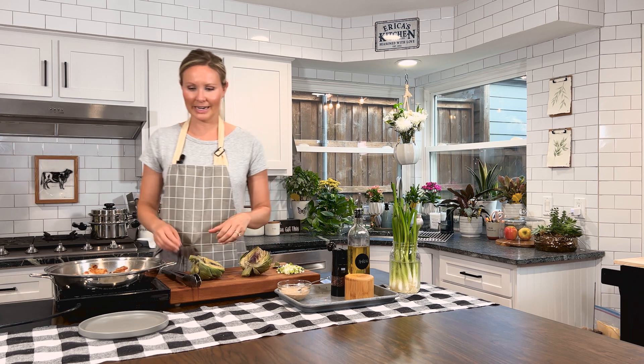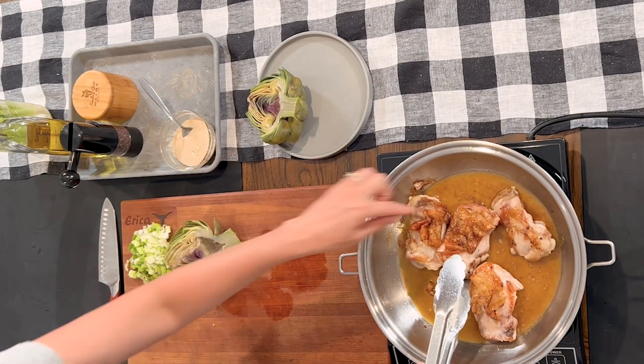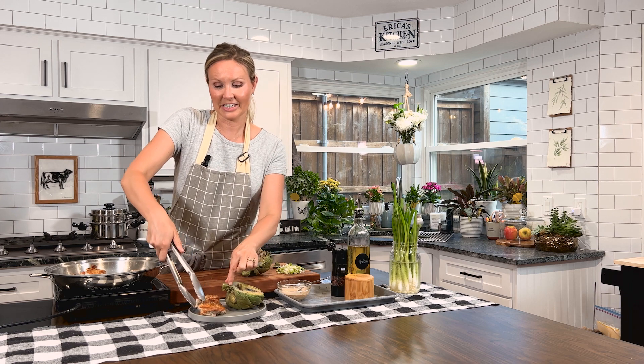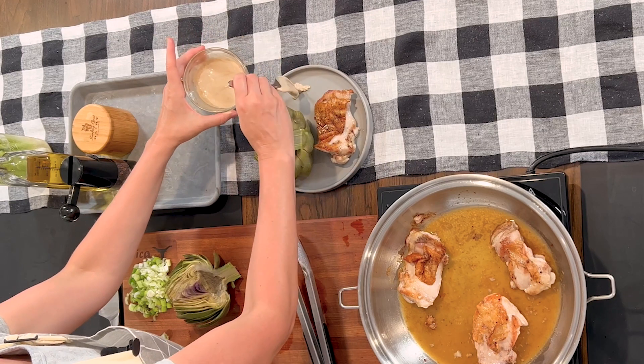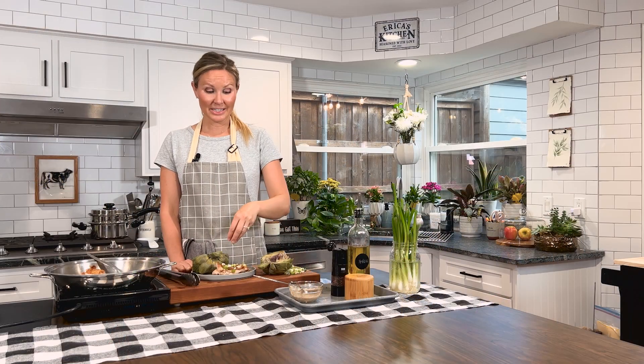So let's get everything plated up. Our chicken skin is nice and crispy. We'll add some sauce, and lastly, don't forget to add scallions to the top of your chicken. And there you have it, folks — our honey lime chicken with a steamed artichoke. Thanks for watching New Leaf Table TV. Until we dine again, farewell healthy humans.